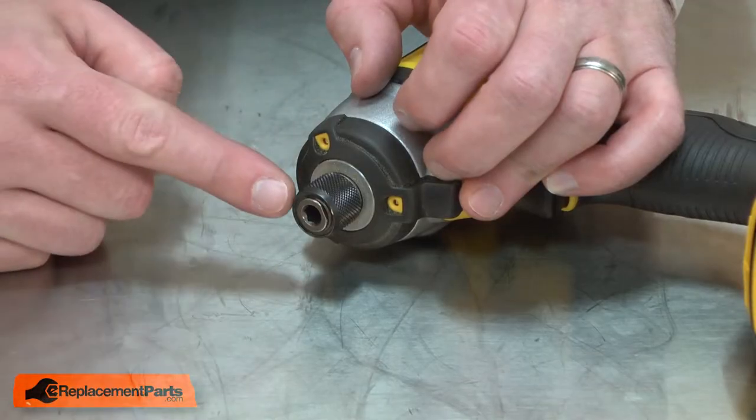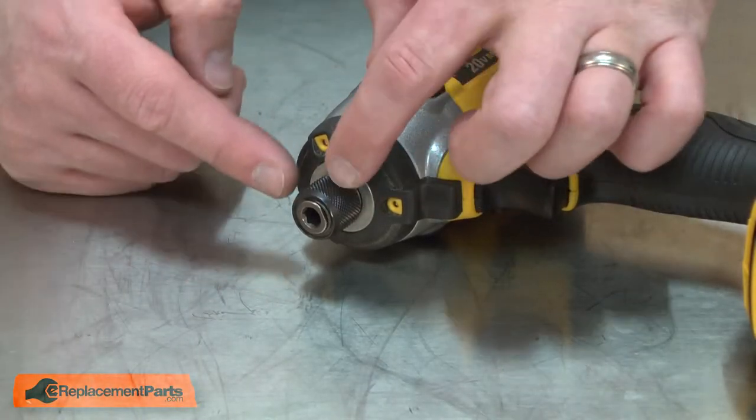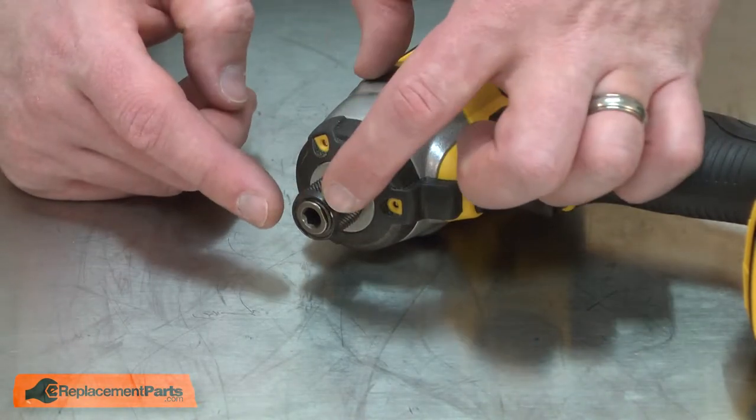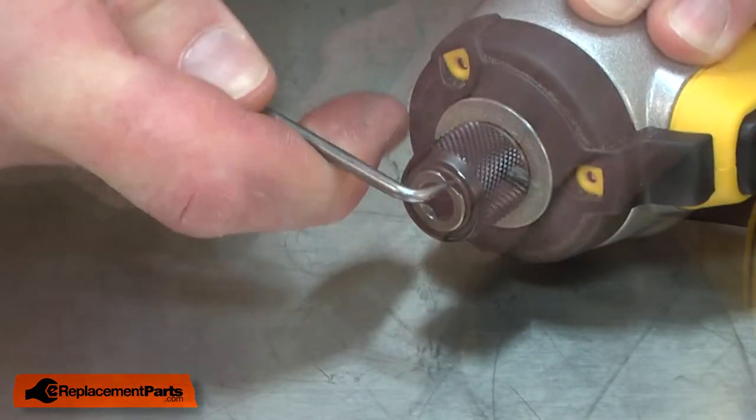I'll begin by removing the hog ring from the chuck. The hog ring fits into a groove on the anvil and secures the chuck together. There's a spring behind the hog ring, so I want to be careful that I don't lose all the parts when the hog ring is removed. I'll use a pick to remove it.